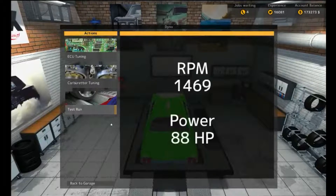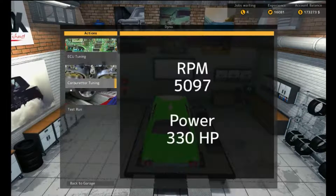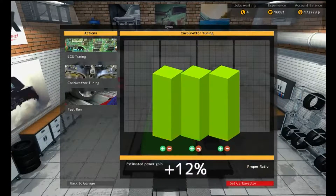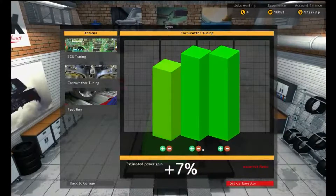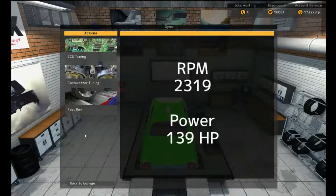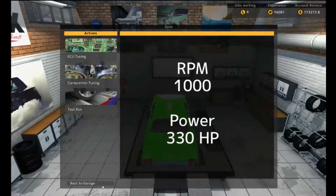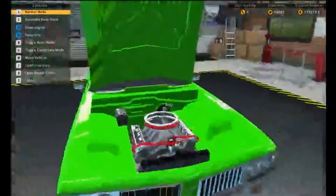Now let's do a test run because I might need to retune it. It might have gotten a little more horsepower — let's retune it, yeah we need to. Bam bam bam, set the carburetor. Let's test run it again. Still 3.30 — I just had to check it, you never know. Let's go back to the garage and take the Green Machine out for one last run.